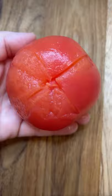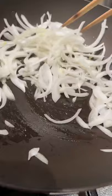Now dice up half an onion. Sauté the onions for a few minutes, then scoot them to the side and make some room for your sliced ribeye. Season to your liking with salt and pepper.